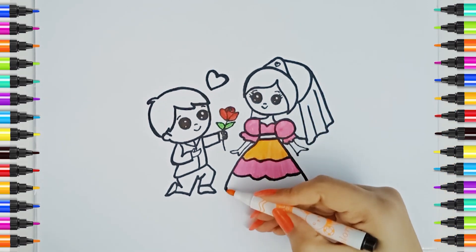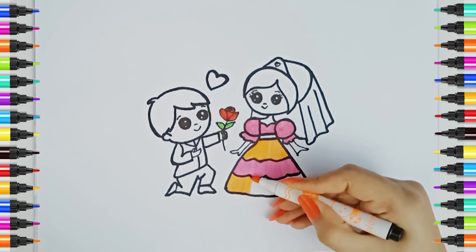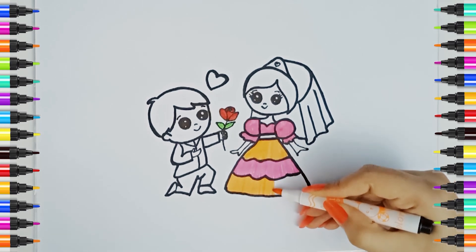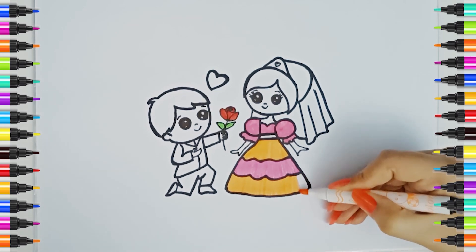A, B, C, D, E, F, G, H, I, J, K, L, M, N, O, P, Q, R, S, T, U, V, W, X, Y, and Z. Now I know my ABCs, next time won't you sing with me?